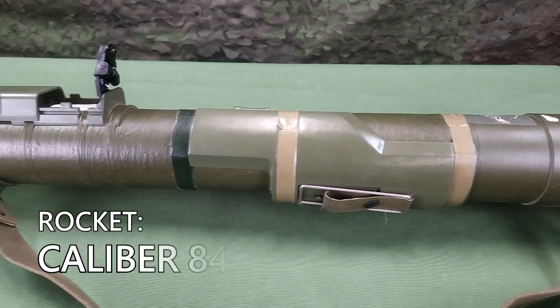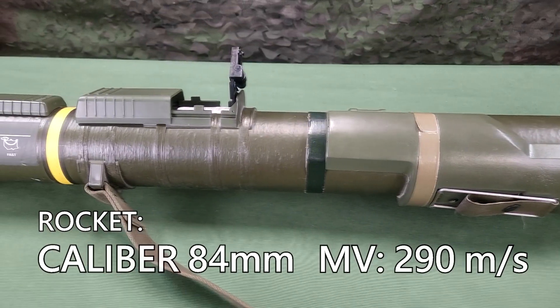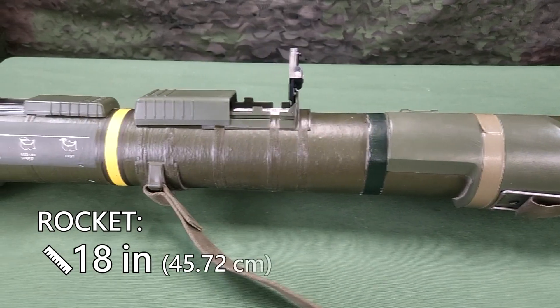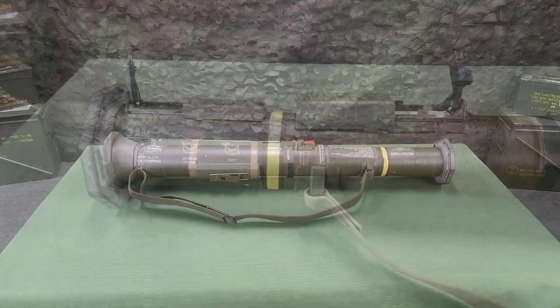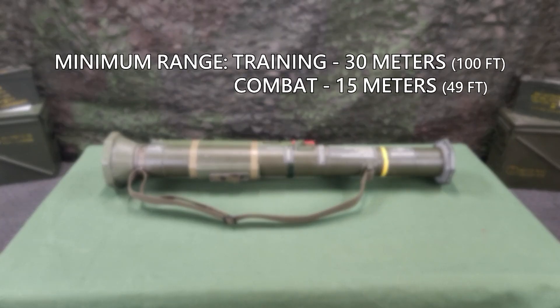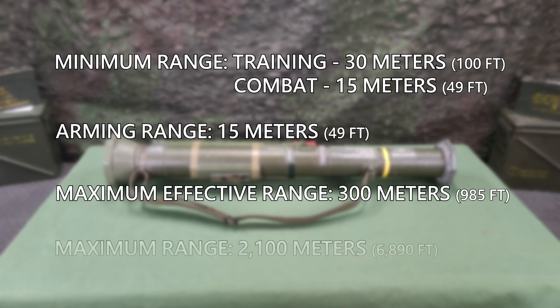The rocket has a caliber of 84 millimeters with a muzzle velocity of 290 meters per second. It is 18 inches long and weighs 4 pounds. The minimum range of the M136-84 is 30 meters in training and 15 meters in combat. The arming range is 15 meters. It has a maximum effective range of 300 meters and a maximum range of 2,100 meters.